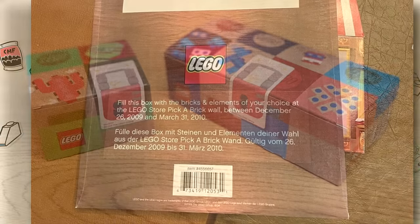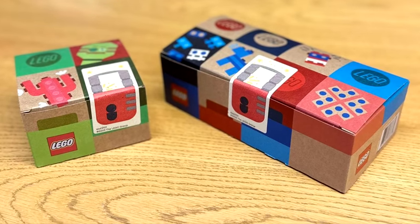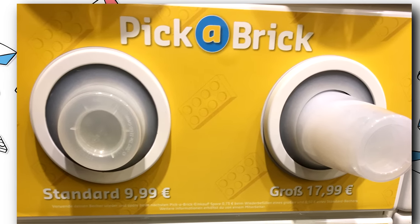Regardless, I don't pick-a-brick as much as I used to, but I've been really dying to MOC lately. I have an idea cooking up, so by the time I start building it, the new cardboard boxes might have made their way here to America. But anyways, what do you think of the end of the plastic pick-a-brick tubs?